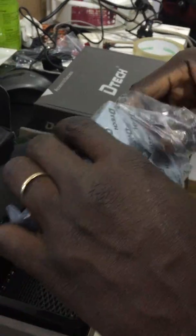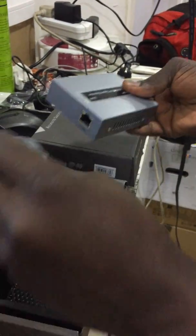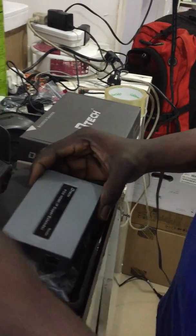Hey guys, I'm going to show you how to expand your HDMI through a PoE.